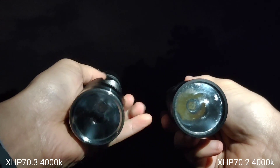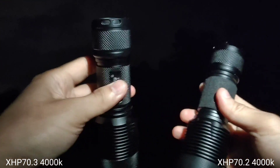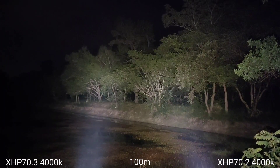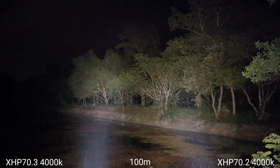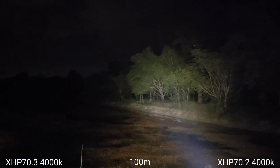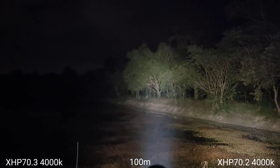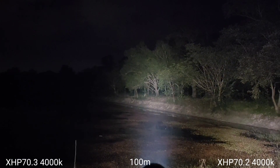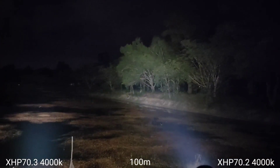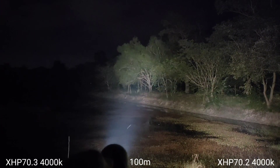It says the CRI is about 90. Let's see the beam shot. That's about 100 meters. This is the original XHP70.2. This is the new XHP70.3 — it has a tighter spot.